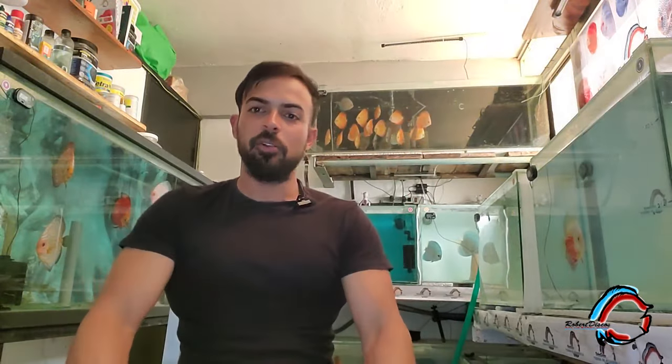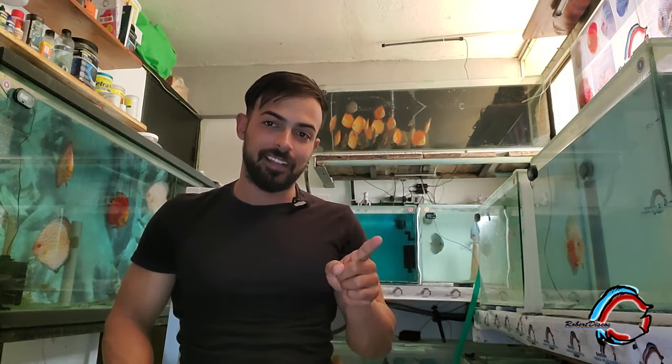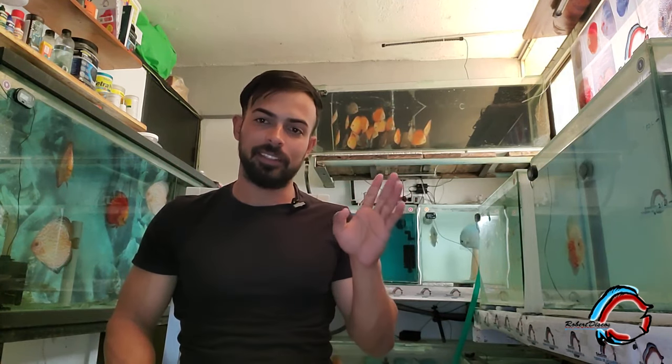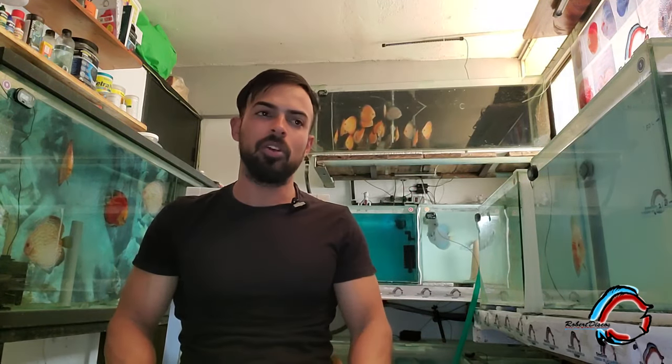Hola, hola amigos del canal de Robert Disco, bienvenidos a este nuevo video. Hoy vamos a tratar el tema del permanganato, pero para las crías de 20 días: cómo lo hago, cómo es esa primera dosis que aplico.